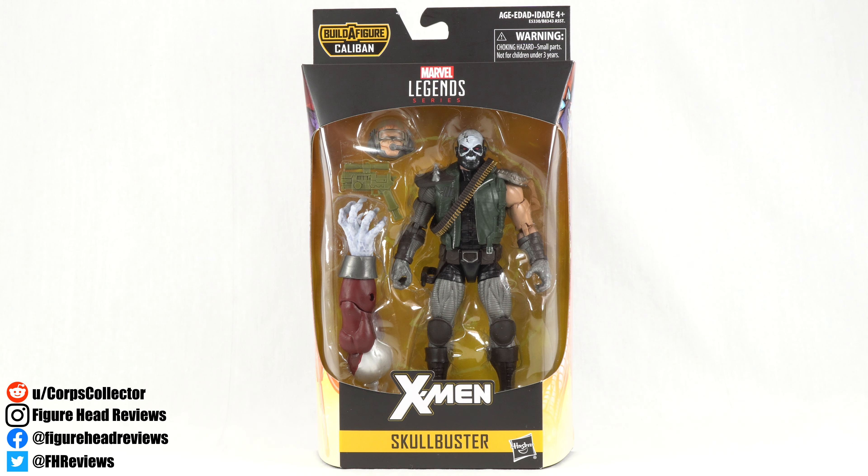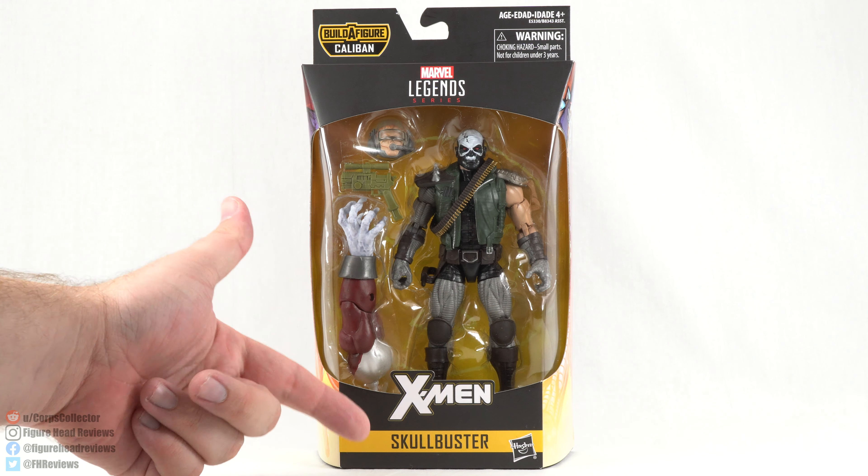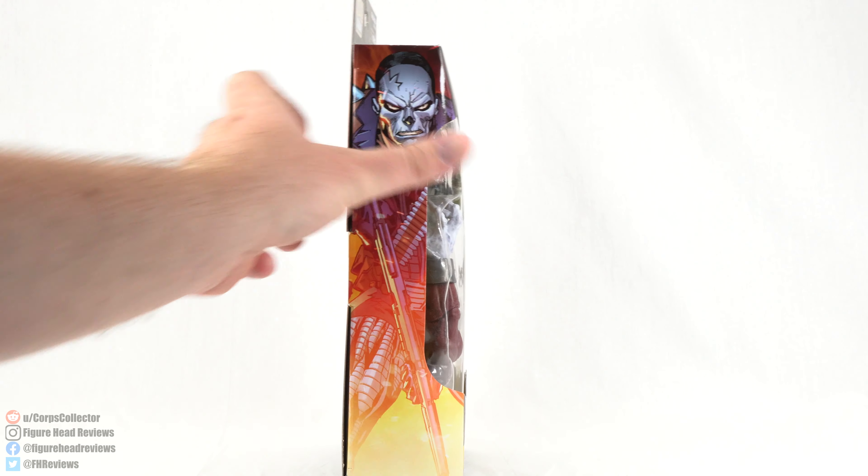Hello everyone and welcome back to another Figurehead Reviews video. Today we are taking a look at the Marvel Legends Skullbuster from the recent Caliban Build-A-Figure wave. On the front window we have Skullbuster, the X-Men logo, the Skullbuster name, the Legends logo, the Caliban Build-A-Figure logo at the top, and the X logo there.